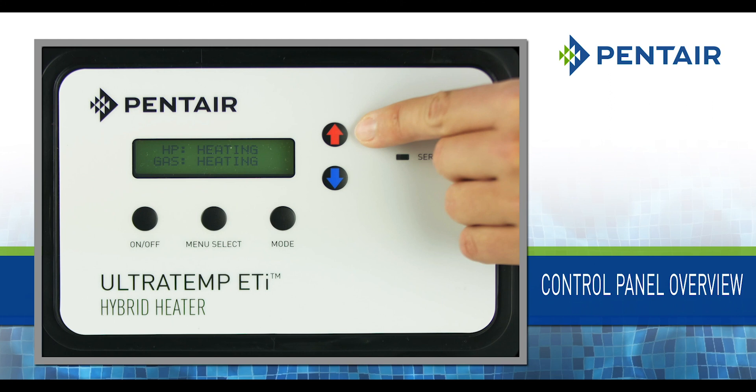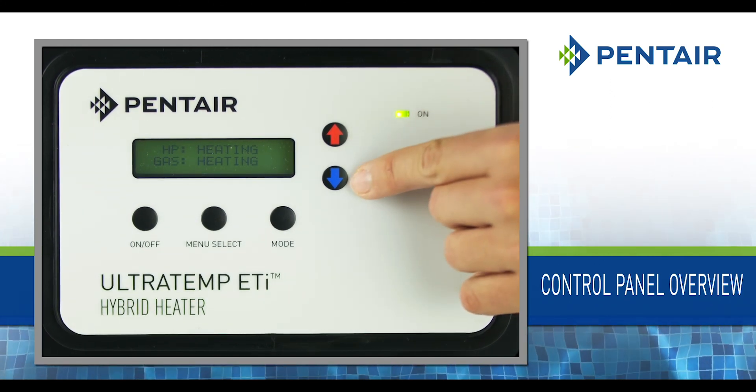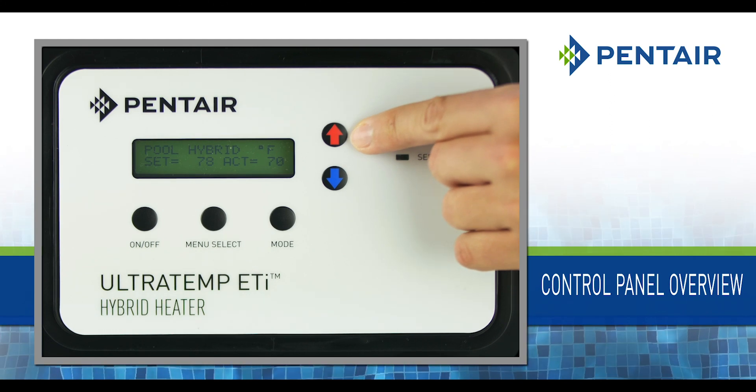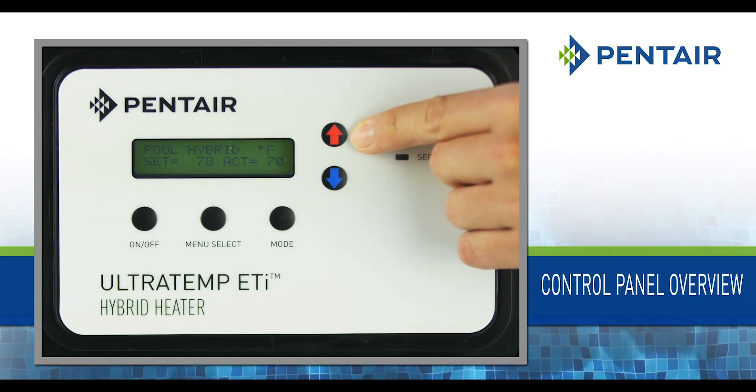Up and down arrow buttons: The up and down arrows will raise or lower the temperature set point if pressed while the run screen is displayed. They are also used to scroll through the operator and service menu screens.